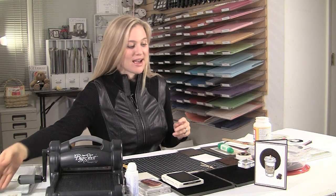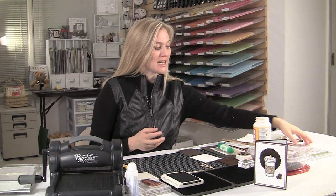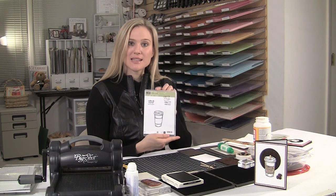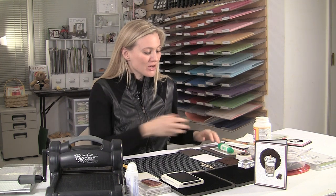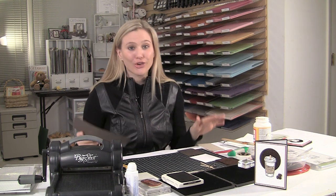So what do you need? I have got Early Espresso paper, Whisper White, Real Red, and some Crumb Cake. The Perfect Blend stamp set is by Stampin' Up. If you guys need a catalog or the new spring catalog that's coming out, shoot me an email. All the sizes and dimensions can be found at BrandysCards.com, so I am not going to state any of that here — I am just going to craft and show you exactly how I made this card.